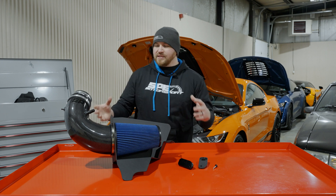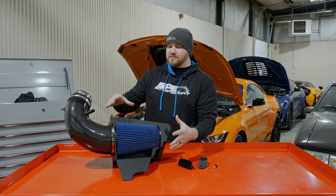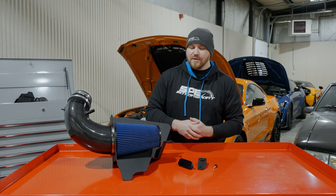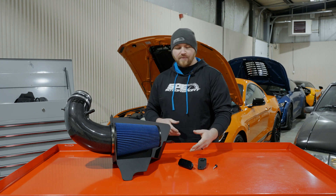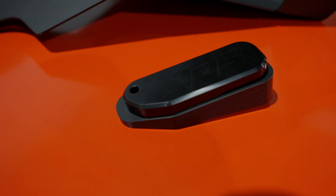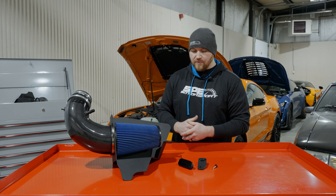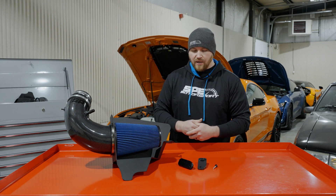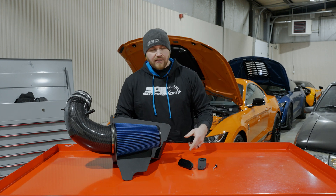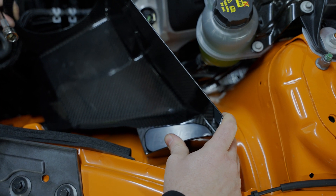So the intake is made up of a carbon fiber tube, filter, and box/shield assembly, which we'll get more into in a minute. We also have our mount here, and the one thing with our mount is it's an isolator-style mount, so it's a multi-piece unit. It's a little more in depth than the factory unit and what a lot of other companies are using, but what the mount does is it actually allows us to have adjustment and movement in the box.